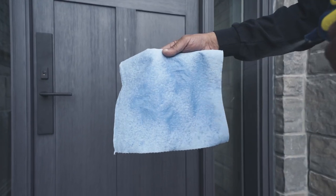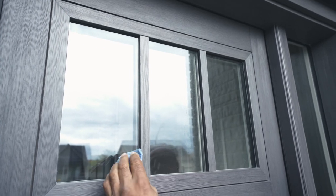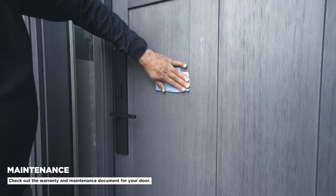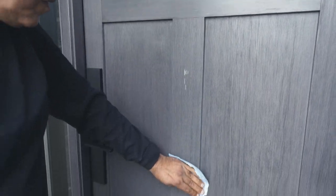Start by giving your door a good clean. Wipe down your door with a damp, lint-free cloth to remove any dust or debris. Make sure you only use water and a mild soap, as any harsh cleaning solutions can break down the stain. Allow the door to dry completely before proceeding.